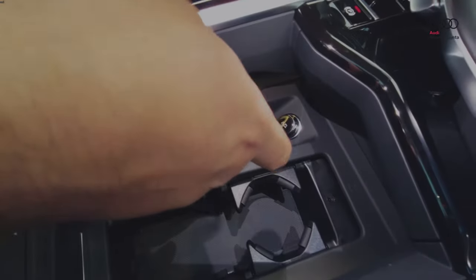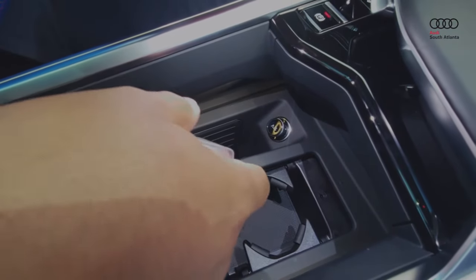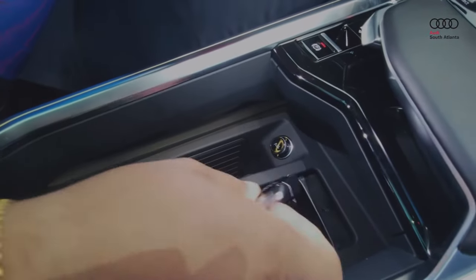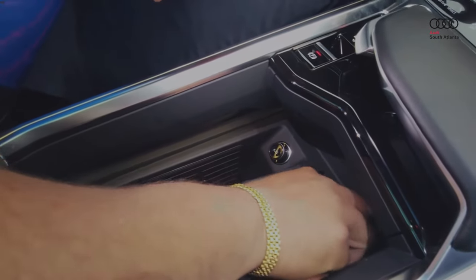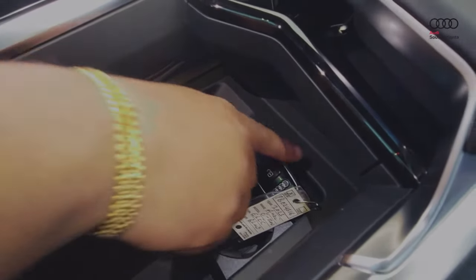On this vehicle, the key module is right down here next to the cupholders — it looks like a key in a Wi-Fi symbol. Every car is a bit different; some of them it's on the side of the center console, most of them are in the cupholder. What you do on the new vehicles is take your key, place it right here on this symbol, hit start, and the car is able to pick up the key whether it's dead or not.